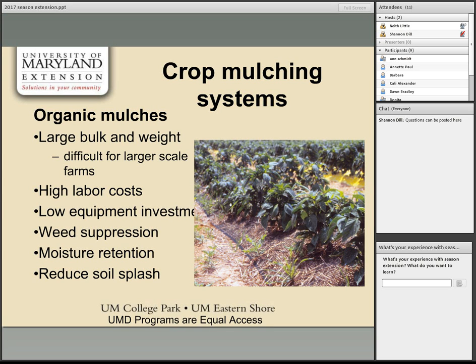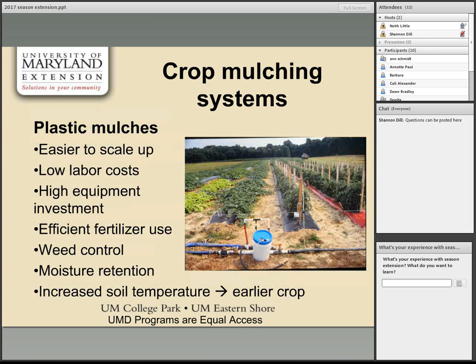Plastic mulches are easier to scale up because they require less labor to install, with equipment available for larger scale use. If using a drip tape underneath, it enables fertigation for more efficient fertilizer use. Plastic mulches help with weed control, weed suppression, and moisture retention. They are particularly used for increasing soil temperature — warming soil in spring for earlier crops and keeping it warmer in fall to extend the season.